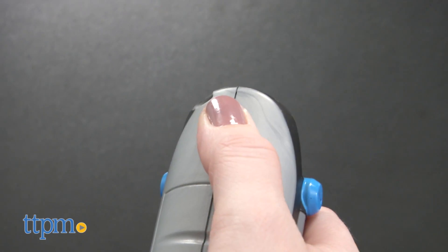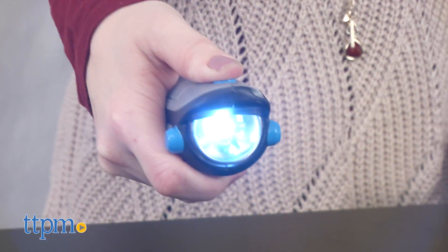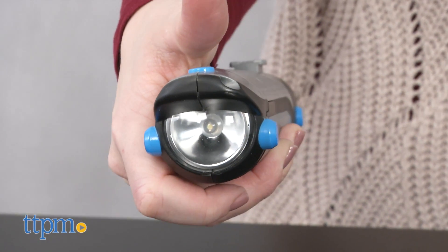To use the flashlight, press and hold down on the top button. Release the button to turn off the light. To transform into a sword, push forward the lever on the side, and the sword will pop out.